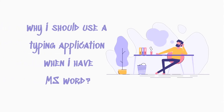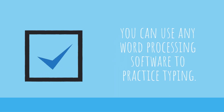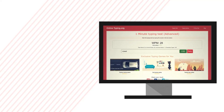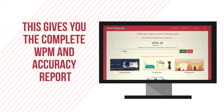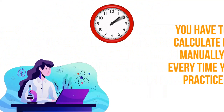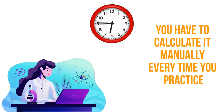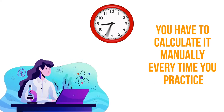Many of you may wonder why you should use a typing application when you have MS Word and can practice there. That's right, you can use any word processing software to practice typing. But I suggest using our online typing test engine to train yourself, as it gives you a complete WPM and accuracy report to rectify your mistakes. Although you can also get an error report in MS Word, you have to calculate it manually every time you practice, and this could kill your time and interest.